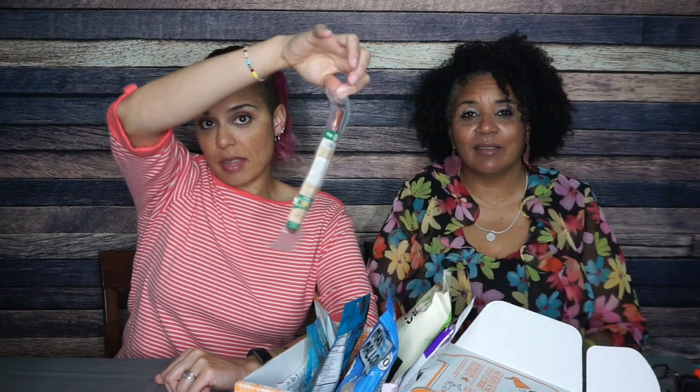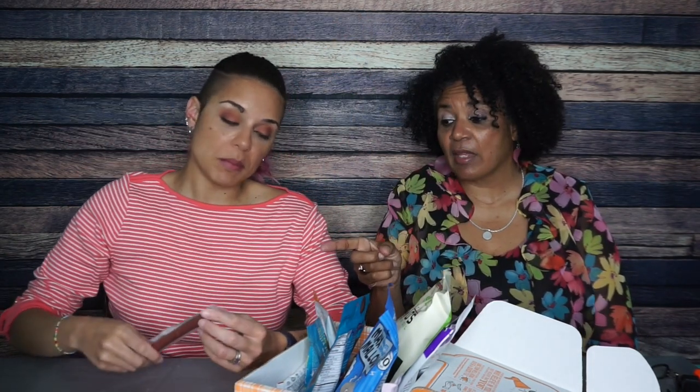First of all, just to get it out of the way, the gratuitous meat stick shot — we're not eating this. We believe it tastes like a meat stick, like an original regular old meat stick that I don't want any part of, so we're just going to set that right there. Thank you for your service, meat stick.